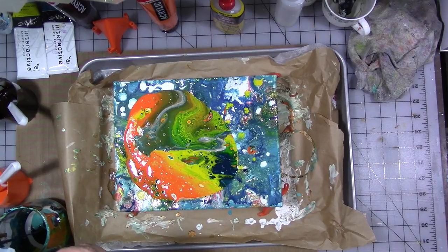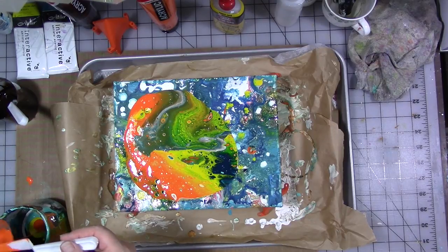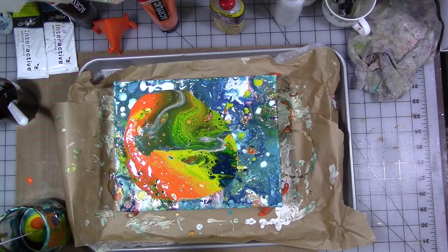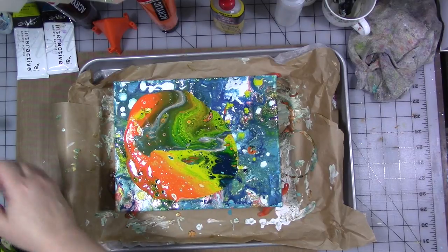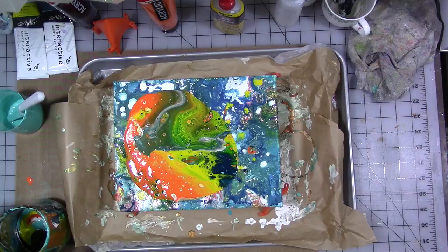I'm still getting used to how much paint I need for the different pours — it really is kind of a guessing game. I don't have enough experience yet to be a good judge of how much paint I'm going to need. I probably should have just used all of this, but that's okay — live and learn.